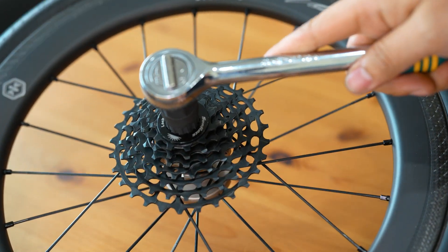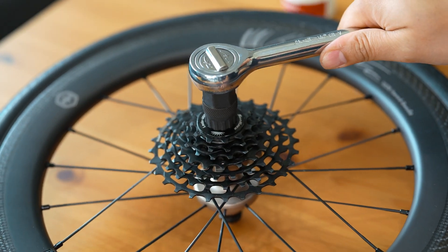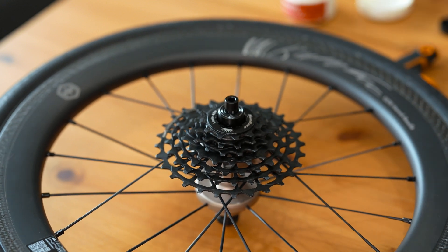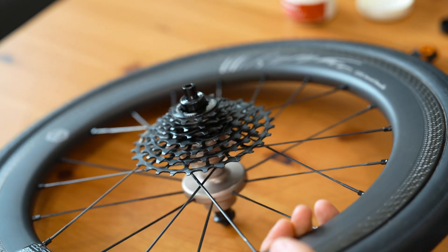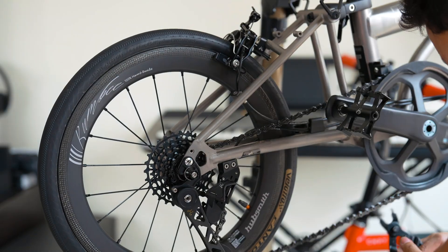At 781 Brompton Premium Parts Channel, we believe in enhancing every ride with the best components. If this video inspired you to upgrade your Brompton, give it a like and subscribe for more premium content. Together, let's elevate the way we ride. Ride with confidence. Thanks for tuning in.